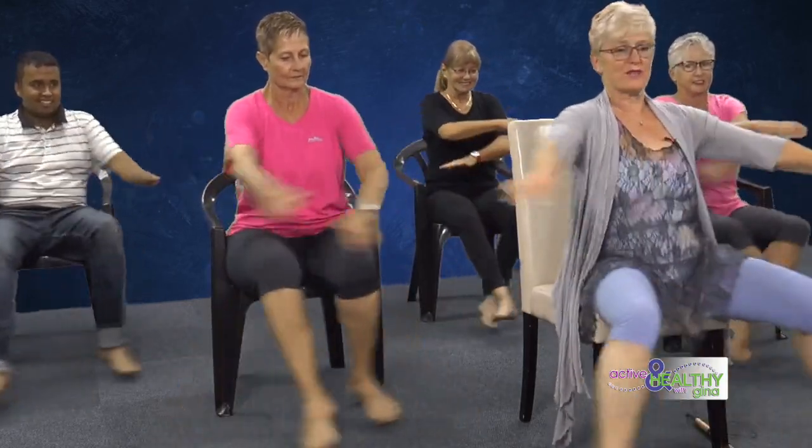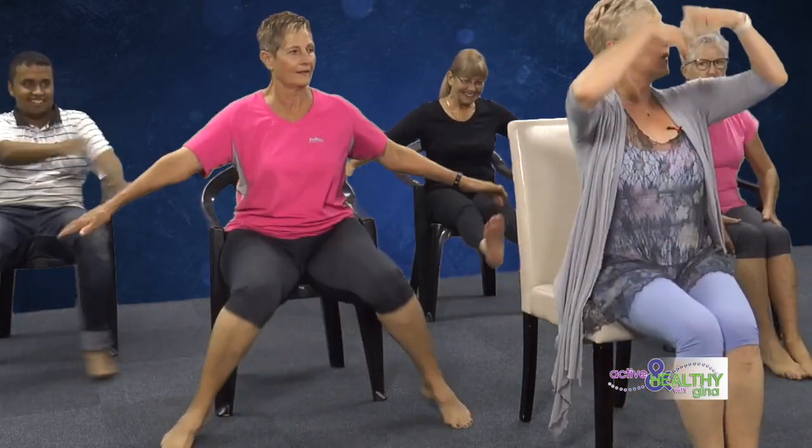Gotta keep these bodies moving. We're almost there — not much longer. Let's finish with some crossing — arms and legs. Good for your coordination, good for your balance. And quicker! All those legs are going so far — Sandra's legs, can't even see them!